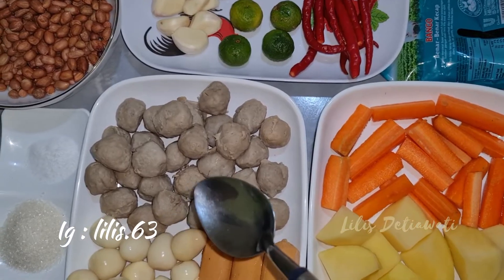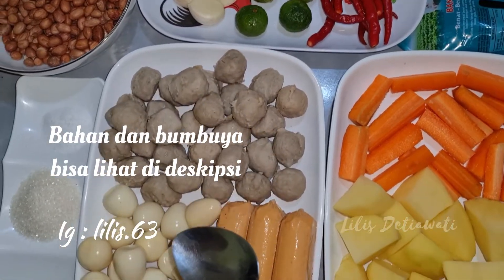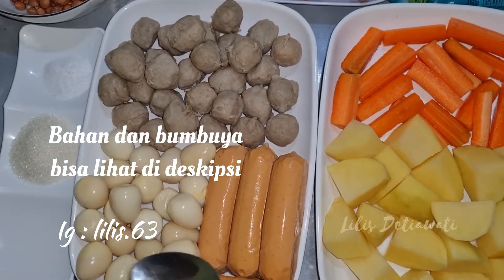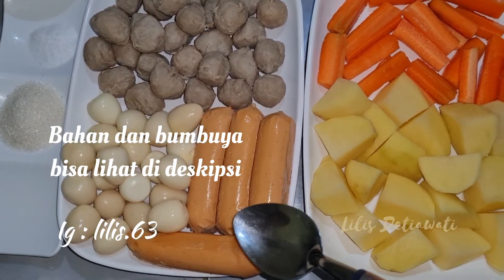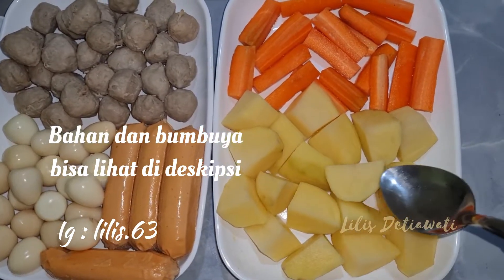Ini saya punya bahan yaitu 30 butir bakso sapi, 20 butir telur puyuh, 4 buah sosis daging sapi, 2 buah kentang — ini sudah saya potong-potong.